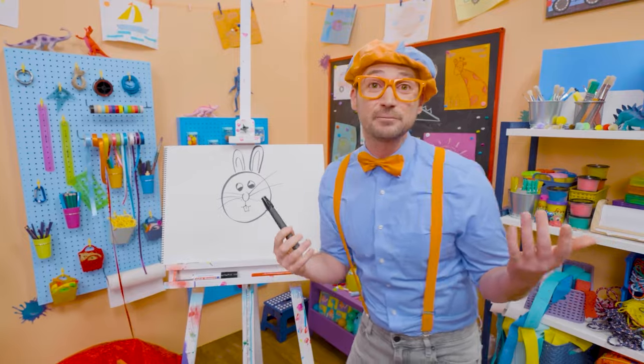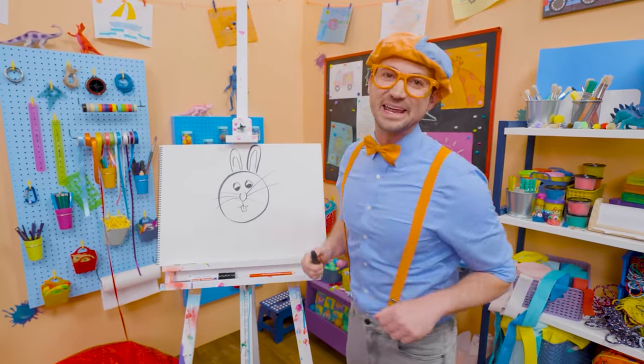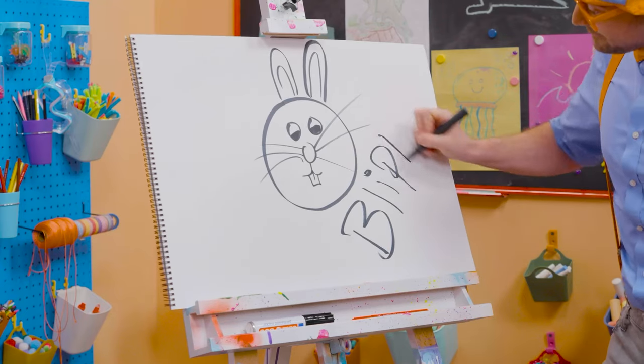If you want to keep drawing with me, all you have to do is search for my name. Will you spell my name with me? Ready? B-L-I-P-P-I!